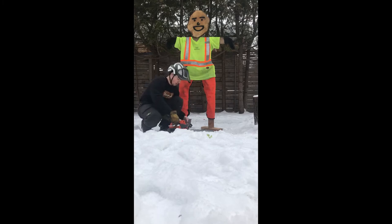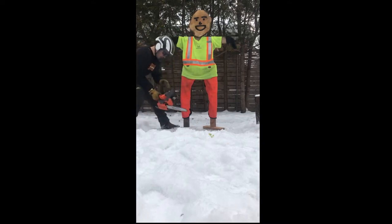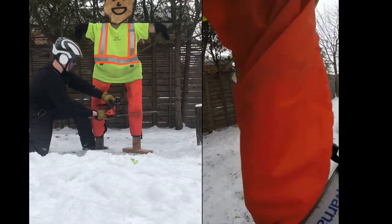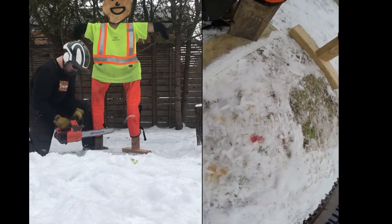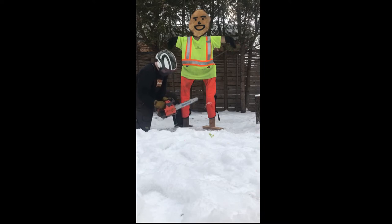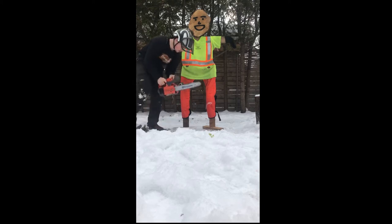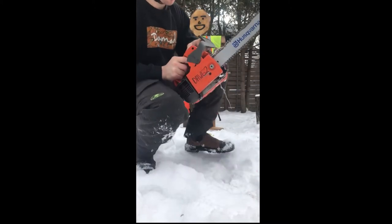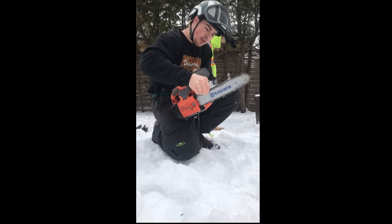So without further ado, let's go. Wow, that was cool! There wasn't as much of an explosion as I was expecting, but it definitely jammed up the saw.